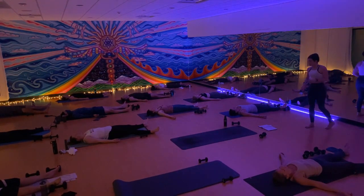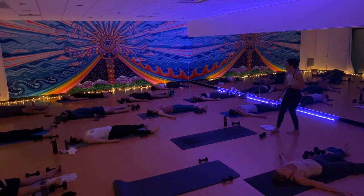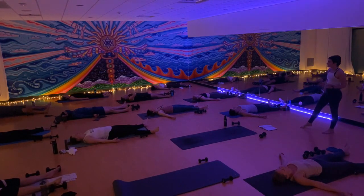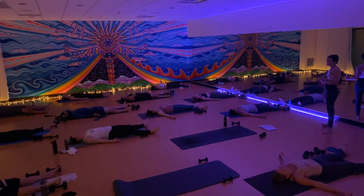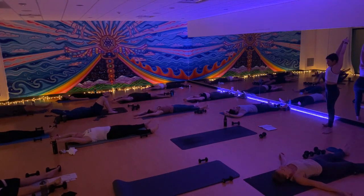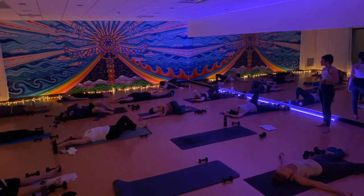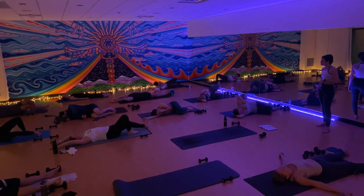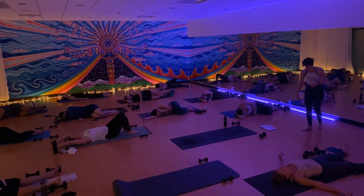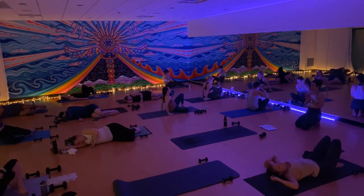If any part of you wants to stay here longer, please do so. If your morning is calling you, start small by wiggling your fingers and your toes. Let the movement grow and expand through your ankles and your wrists. On an inhale, sweep your arms overhead for a full body stretch. On an exhale, roll to one side or the other using your bicep as a pillow. Come to a comfortable seated position with your eyes closed or your gaze soft and your hands at heart center.